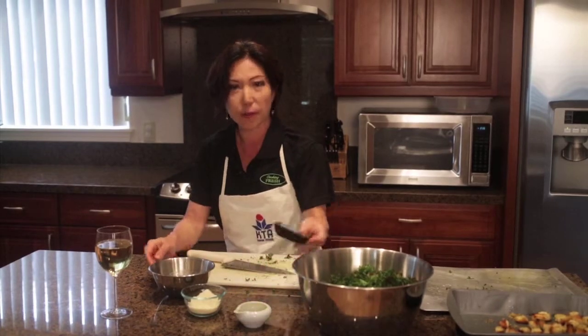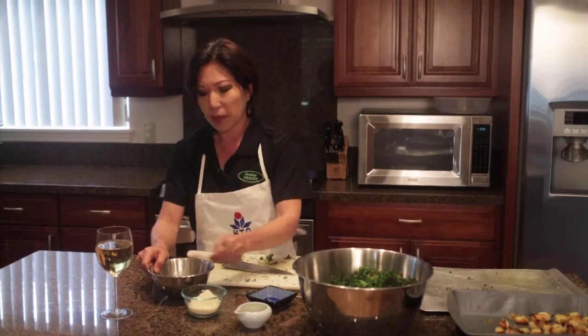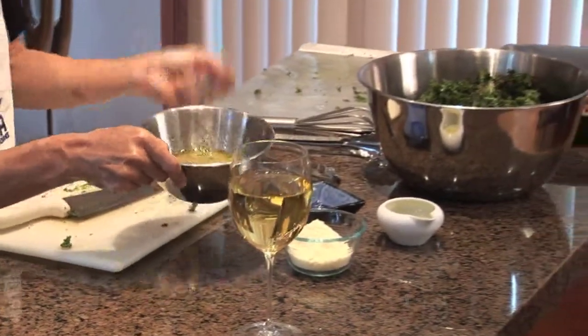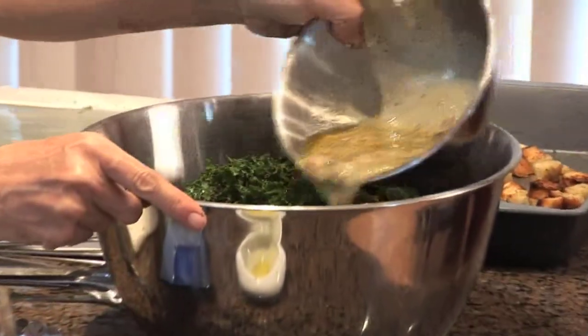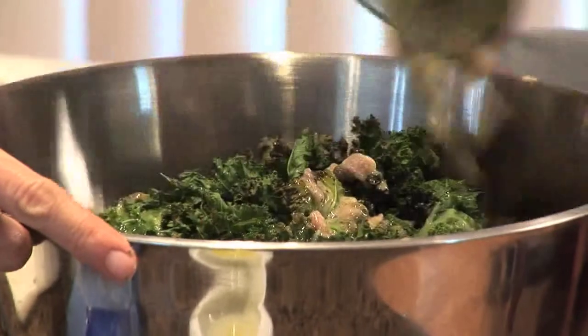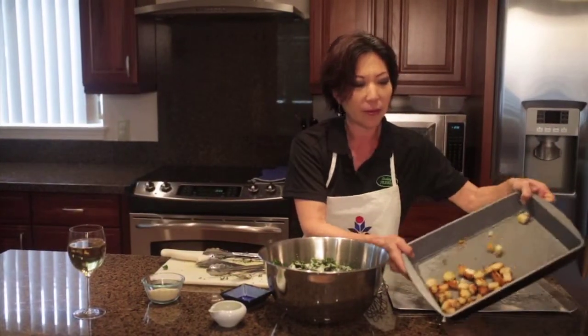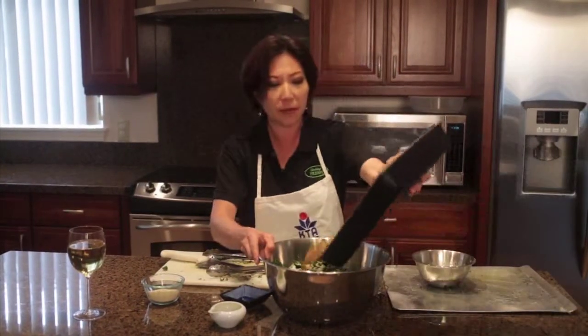I'm just going to finish off the dressing. I'm going to add that olive oil to it, and season with a little bit of garlic salt and pepper. I like to use garlic salt just because it has a little more flavor. If you don't have it, don't worry — just use regular salt. I'm just going to give the dressing a quick stir, then drizzle that over all those beautiful kale leaves. Give it a quick toss. These are our yummy croutons that we made earlier — nice and crunchy — put those on top as well.